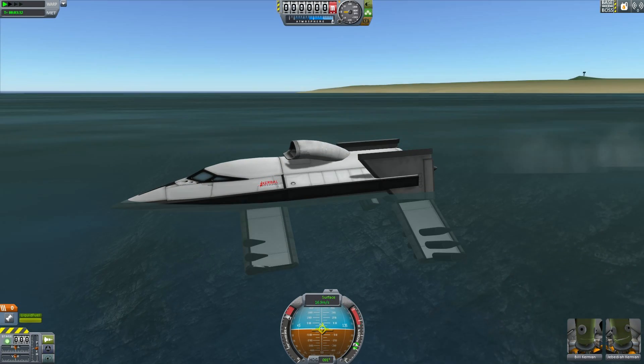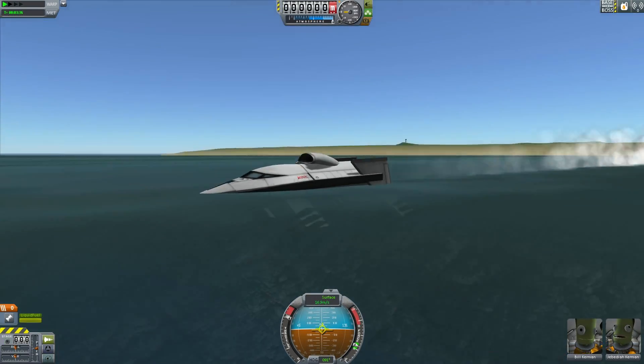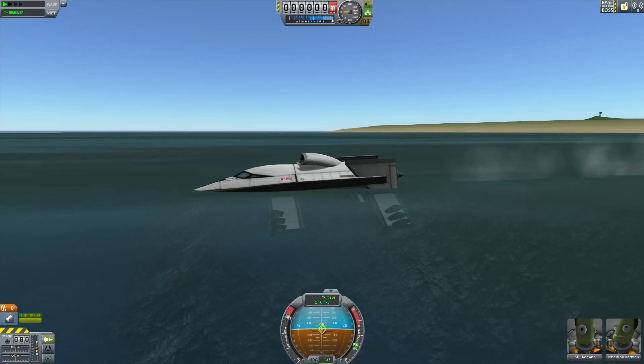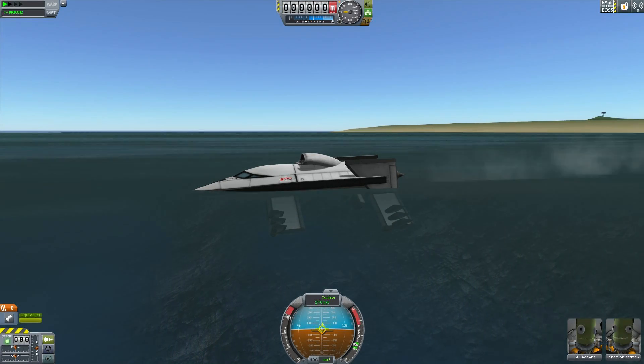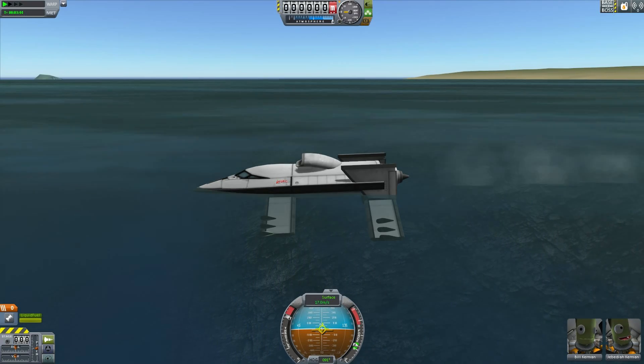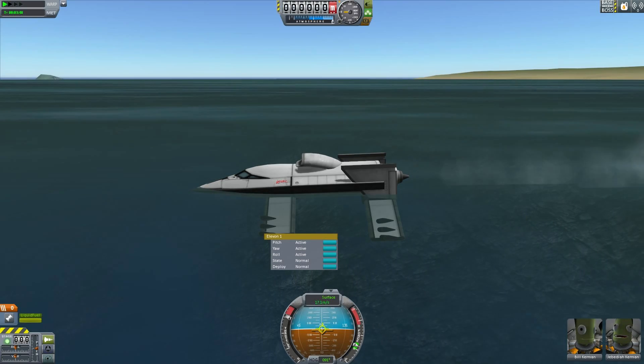However, this boat has a secret — a secret hidden below the waterline that makes it go faster. This is a hydrofoil, a working hydrofoil in Kerbal Space Programme. These fins underneath the water generate aerodynamic forces, or more strictly speaking, hydrodynamic forces.